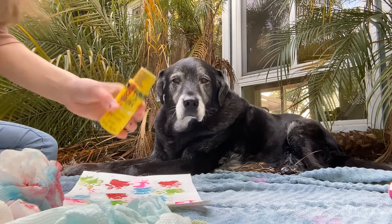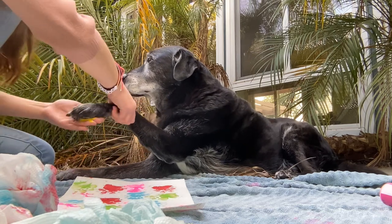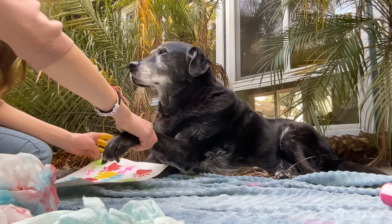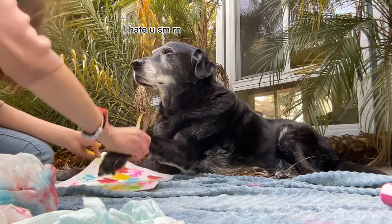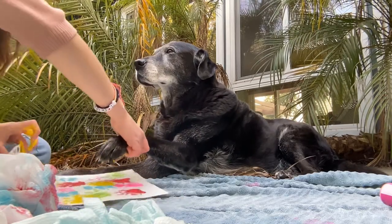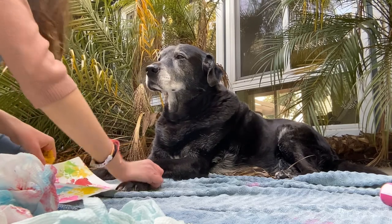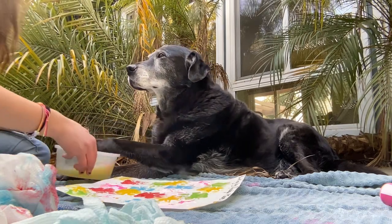We have our final color, which we're going to put all over his paw, and now we're going to stomp it. One last one — let's get a round of applause for Shadow and him putting up with me! All done, we just have to clean your paw one more time.